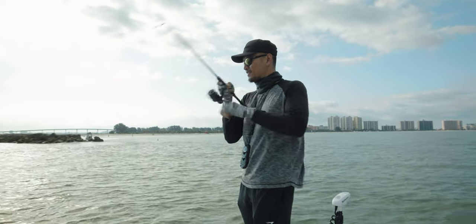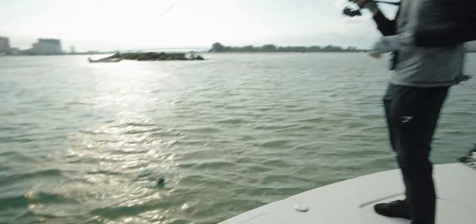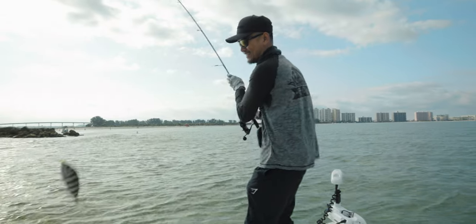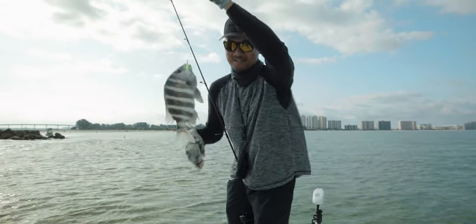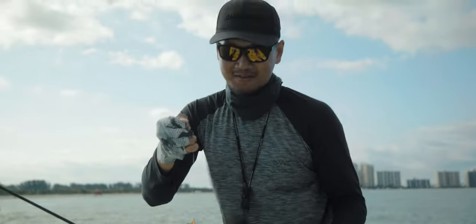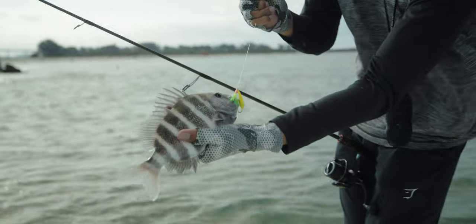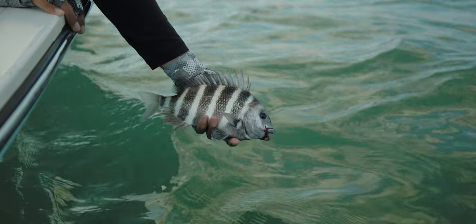It's not jumping — look at that, a pompano! He freaking inhaled that jig — or the teaser. I swear, I catch one of these guys on the jig like once a year. Pretty cool — if it ain't broke, don't fix it! Let's put it back in the water.